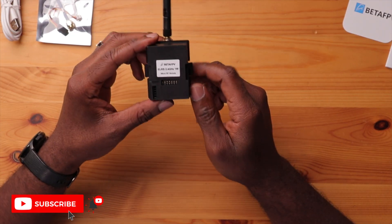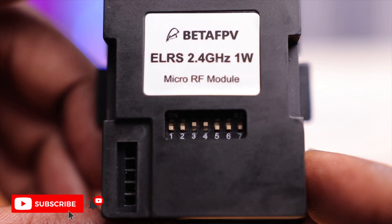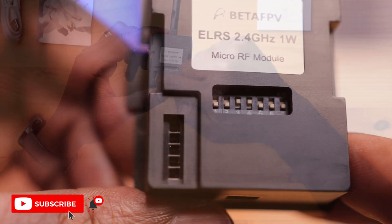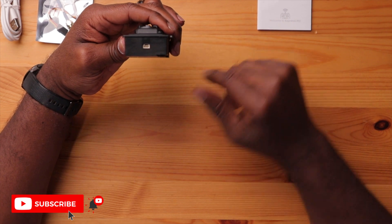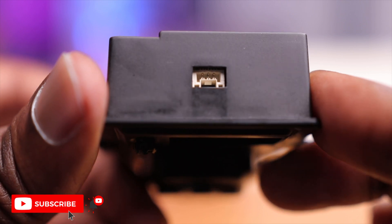On the back it's pretty simple — a label saying BetaFPV Express LRS 2.4 GHz 1W. There are DIP switches here, which are new for this module. They configure the operation mode: one for firmware updates, one for normal operation, and a third for updating the backpack feature. There's also the JR bay port for communicating with your radio, and a port at the bottom for a wire harness in case your radio doesn't have a JR bay.